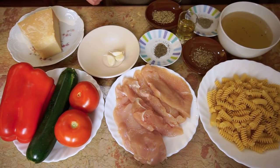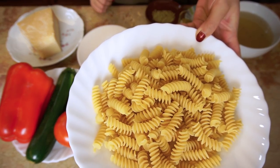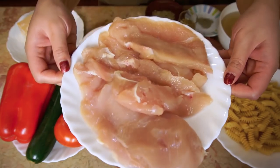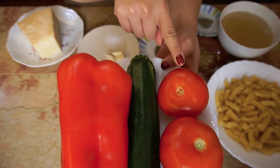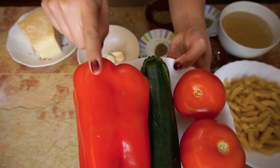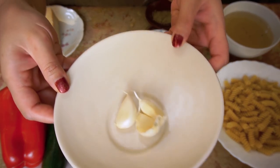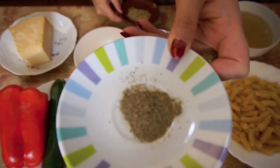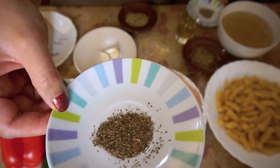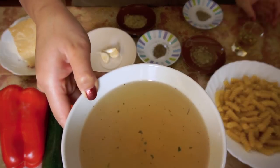For 8 servings we need 500 grams of pasta, 300 grams of chicken, 2 tomatoes, 1 zucchini, 1 pepper, garlic, parmesan, rosemary, pepper, basil, oregano, olive oil and chicken broth.